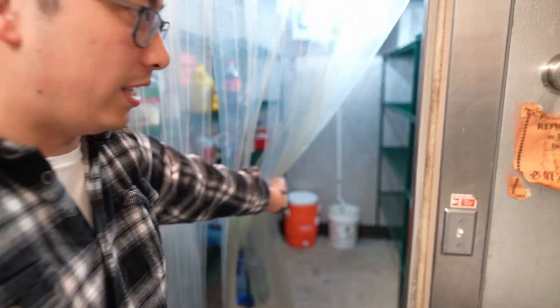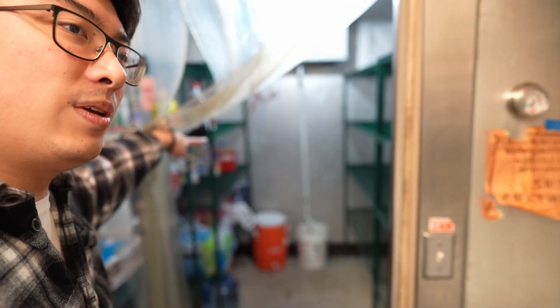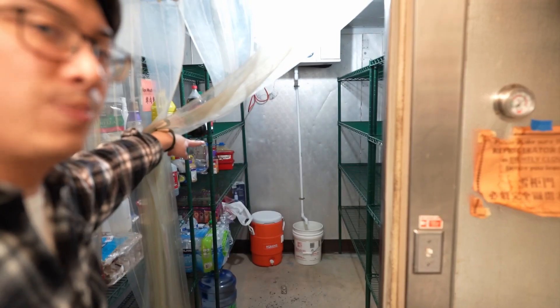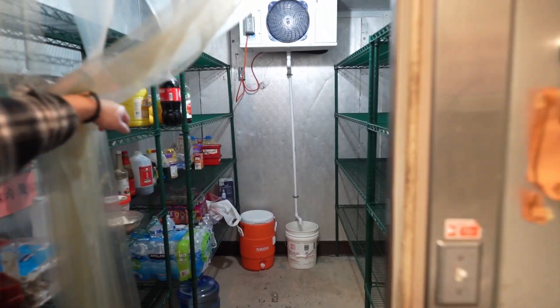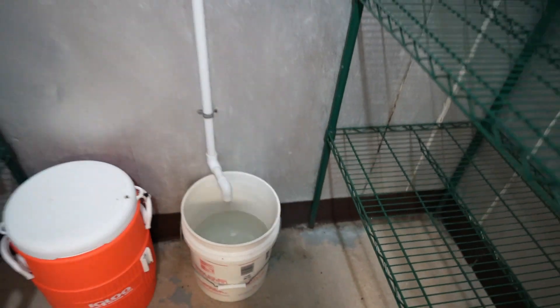The bucket is located in the back with the PVC pipe flowing into it. This needs to be emptied at least once per week. We're going to go ahead and turn it over.